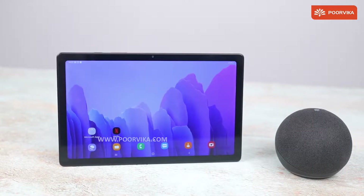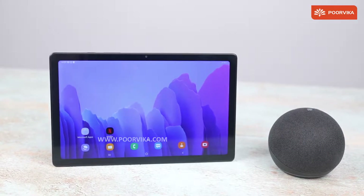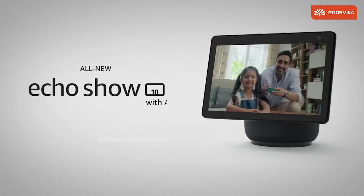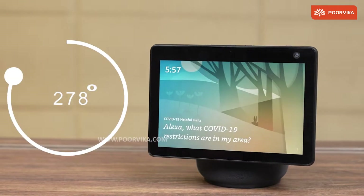What if a 10-inch tablet and a smart speaker merge together? That's the product you are looking at — the all-new Amazon Echo Show 10. And the amazing thing about this baby is it can rotate 360 degrees with ease.